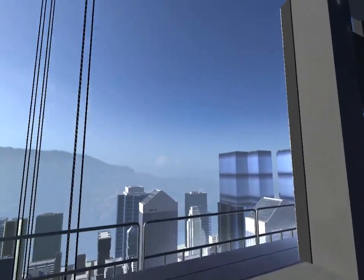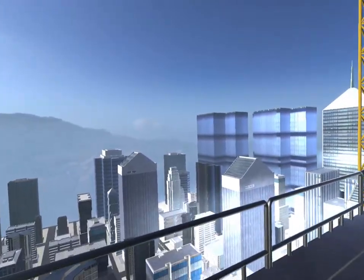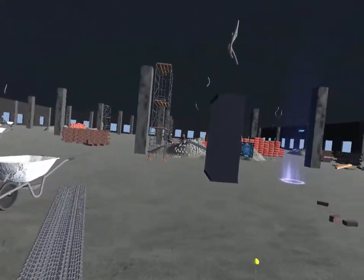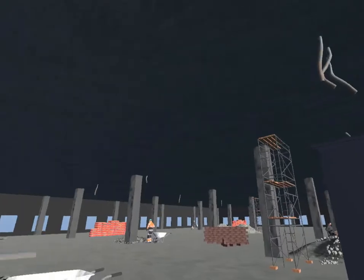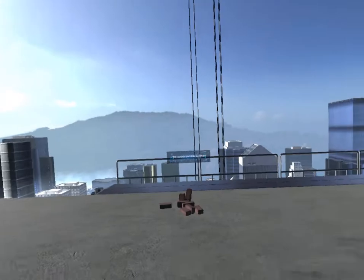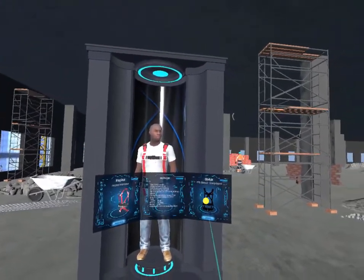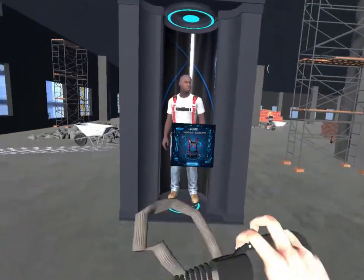Thank you. Move to the highlighted place by pressing the touch pad towards the ground.